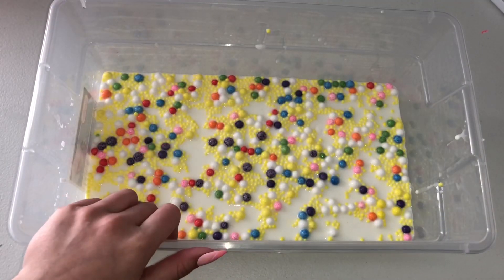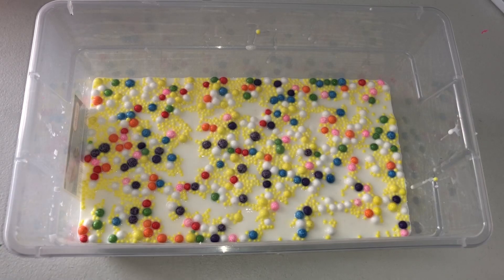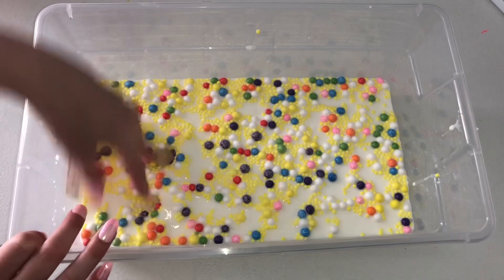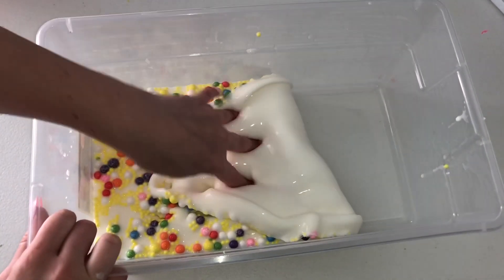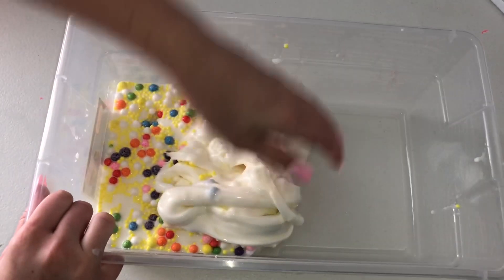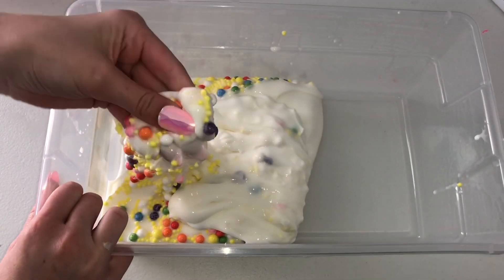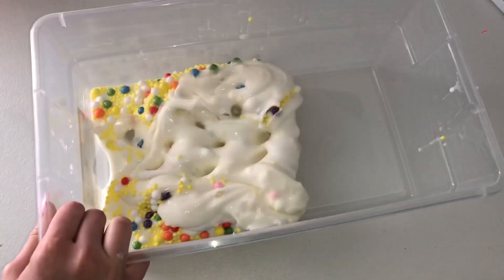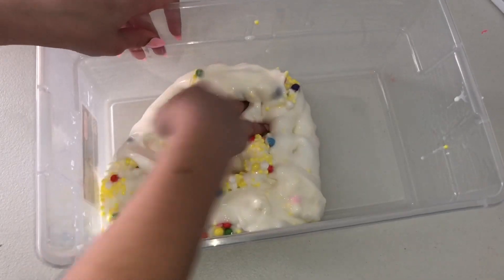This first one is called Captain Crunch. I really can't decide which one is my favorite out of this whole restock. But this is a regular plain white glue, super glossy, super creamy and thick base with jumbo rainbow foam beads and medium-sized yellow foam beads. It is also scented exactly like Captain Crunch — it smells super sweet but also a little bit fruity. I love this one so much.